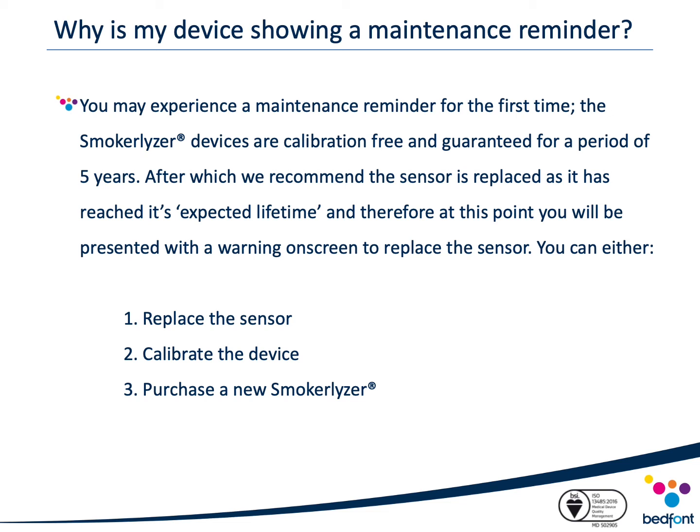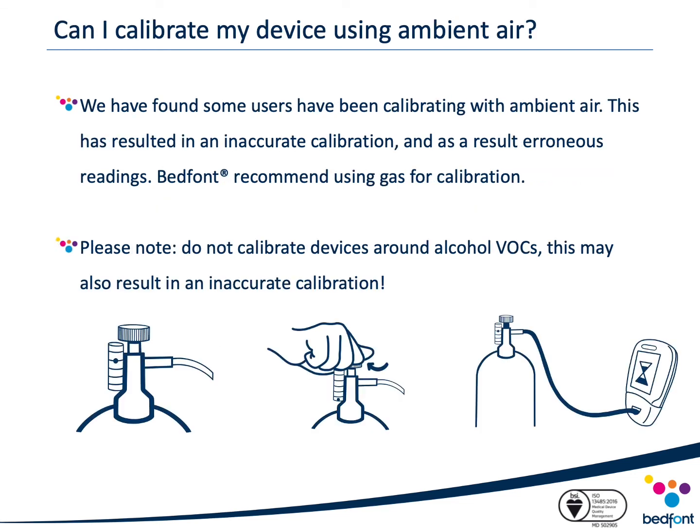You may experience a maintenance reminder for the first time. Smokealyzer devices are calibration-free and guaranteed for five years, after which we recommend the sensor is replaced as it has reached its expected lifetime. If you experience this issue, you can either replace the sensor, calibrate the device as instructed, or — if the device is outside its guarantee period — it may be more cost-effective to purchase a brand new device, which will be calibration-free and guaranteed for five years. Bedfont have also had reports of devices reading incorrectly due to users calibrating with ambient air, resulting in inaccurate calibration and erroneous readings. Bedfont therefore recommend using gas for accurate calibration. It is also important not to calibrate devices around alcohol VOCs, as this can result in an inaccurate calibration.